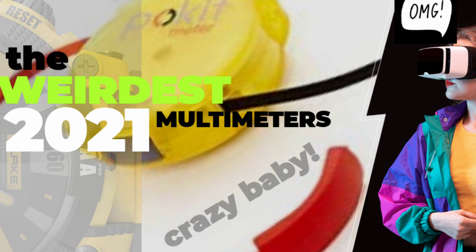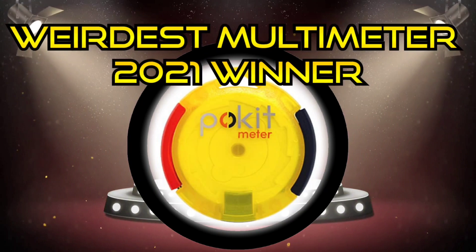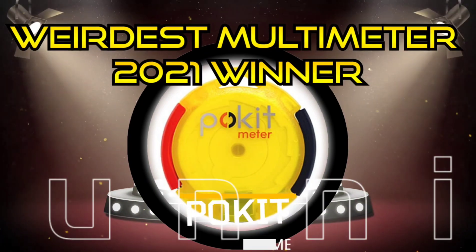And there you go! Thanks for watching this Weird and Wacky of 2021 — the top five weirdest multimeters. Hope you enjoyed it!